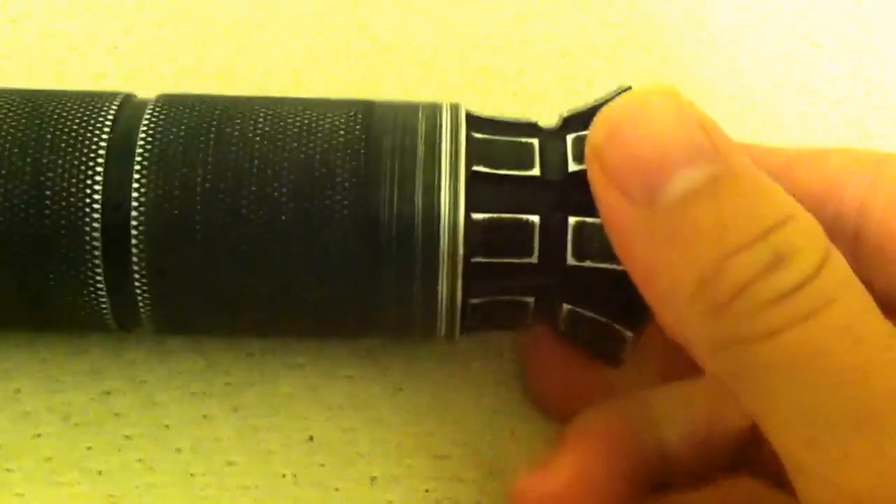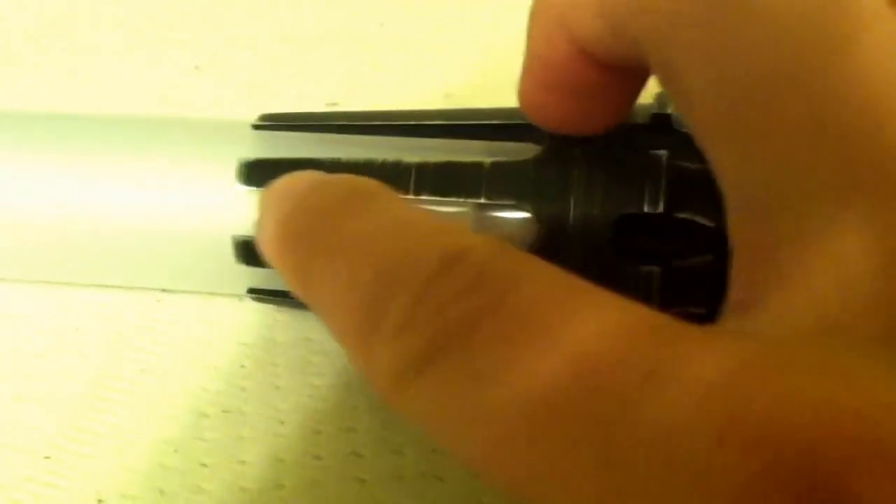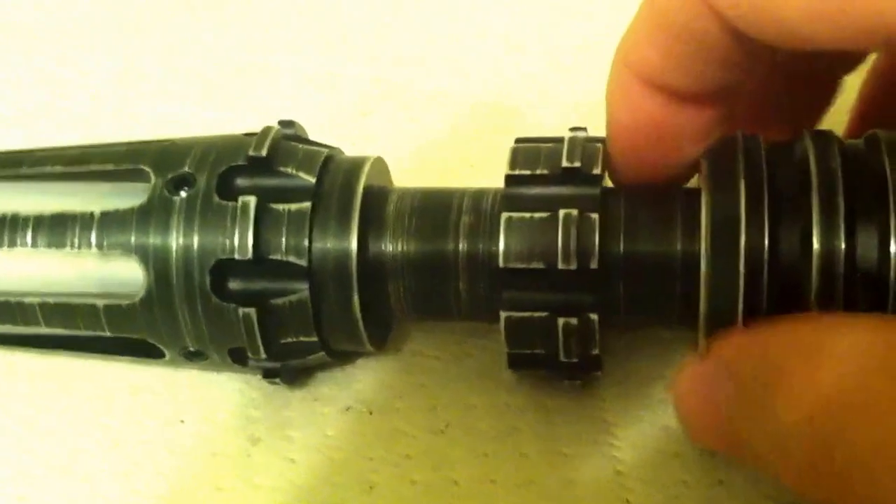This is my third Saberforge saber and I'm really impressed with them. We have a 32-inch blade with a pointed tip. Their v4 blade comes with a pointed tip and you can duel with it — it is definitely duel-weapon ready. I really like the emitter here, these little points. Really good for a sith saber. Nice thin neck — I really like thin neck hilts, something about them just really appeals to me.